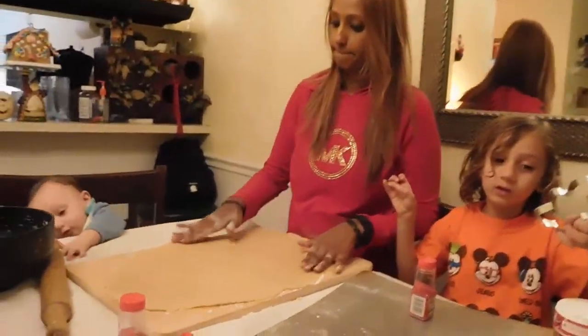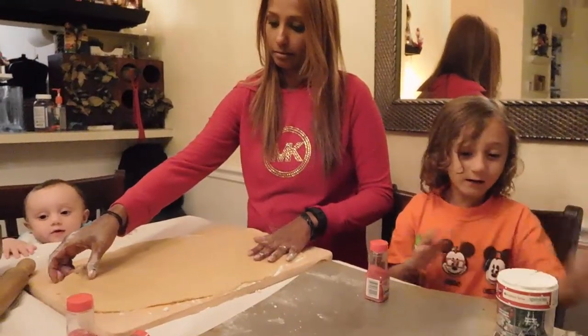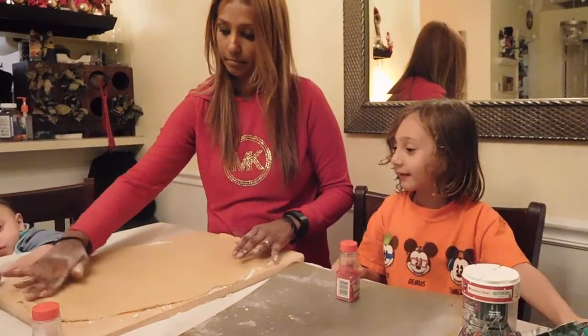Okay mommy, don't touch them. We've got so many ingredients. Time to put the ingredients out.